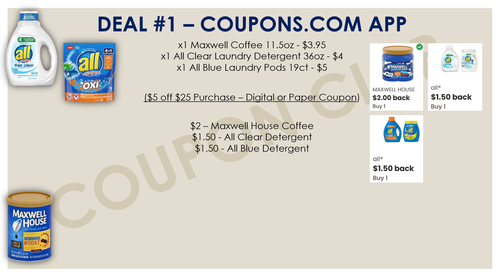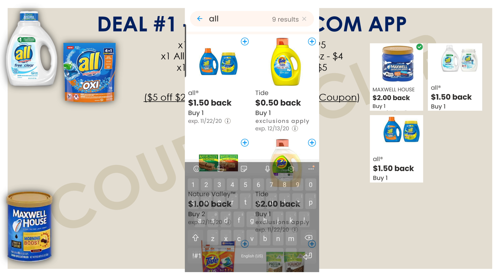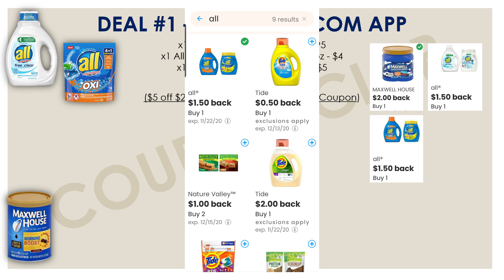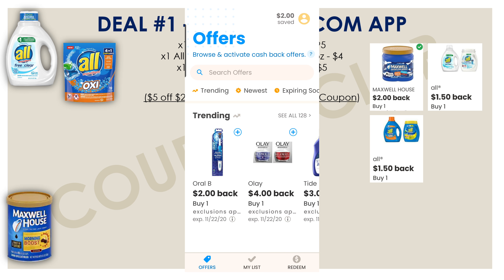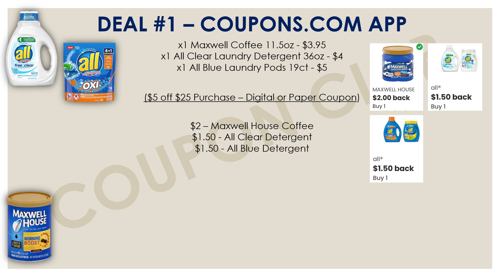Let me show you how to add these rebates to your account. In the coupons.com app, make sure you're on the Offers tab at the bottom left, then use the search bar to search for 'All.' You'll see the rebate appear — click the plus button in the top right, which turns green to confirm it's added. Since we're picking up two All laundry detergents, scroll down to find the second rebate and add that too. Then go to the My List tab at the bottom center to see all your added rebates as a shopping list.